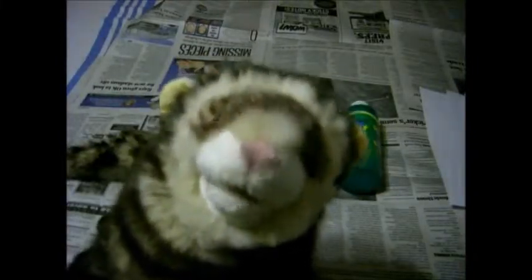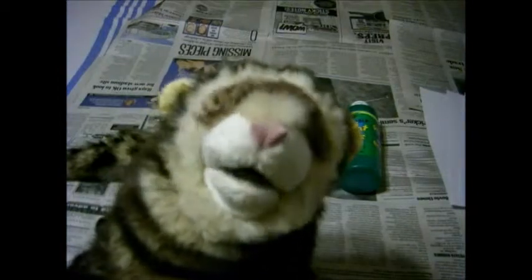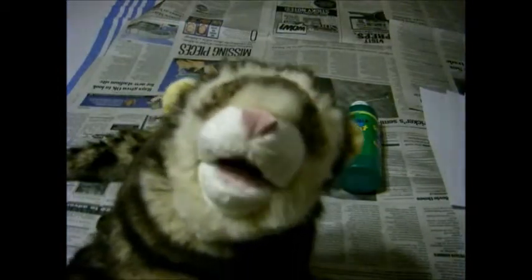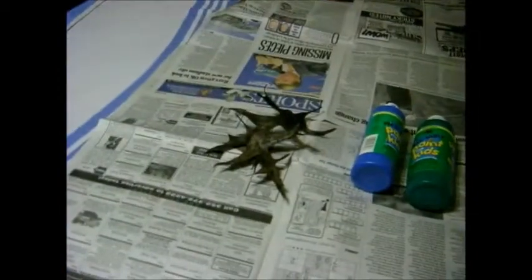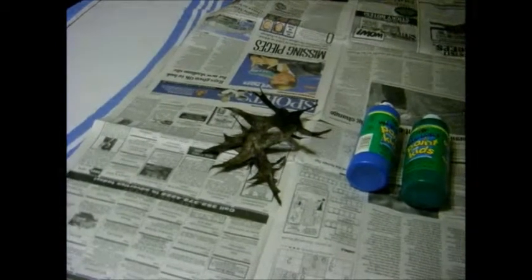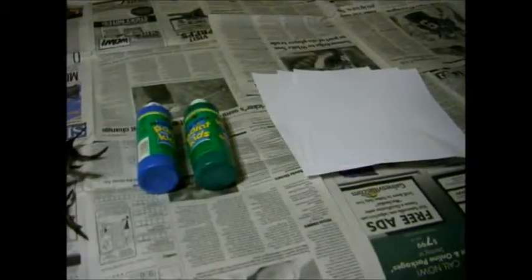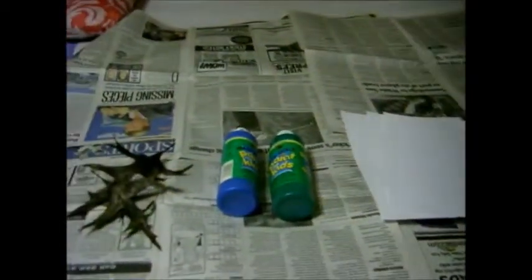Welcome to another short art session. We're gonna do a quickie and I'm gonna show you how to do it and what you need. First you need leaves of interesting varieties, paint preferably washable, paper, and regular old newspaper.